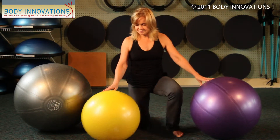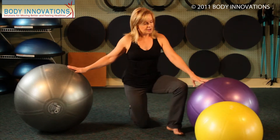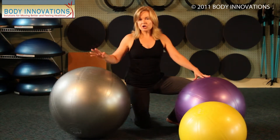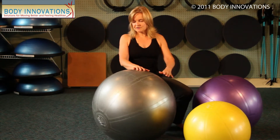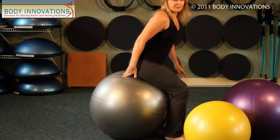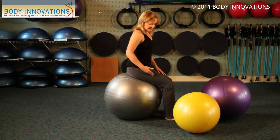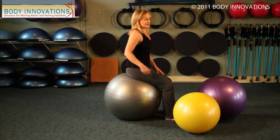Looking at a taller person, this is a 65-centimeter ball. With a 65-centimeter ball, it's much too big for me, but when I sit on the ball I would know that because now my hip is much higher than my knee.